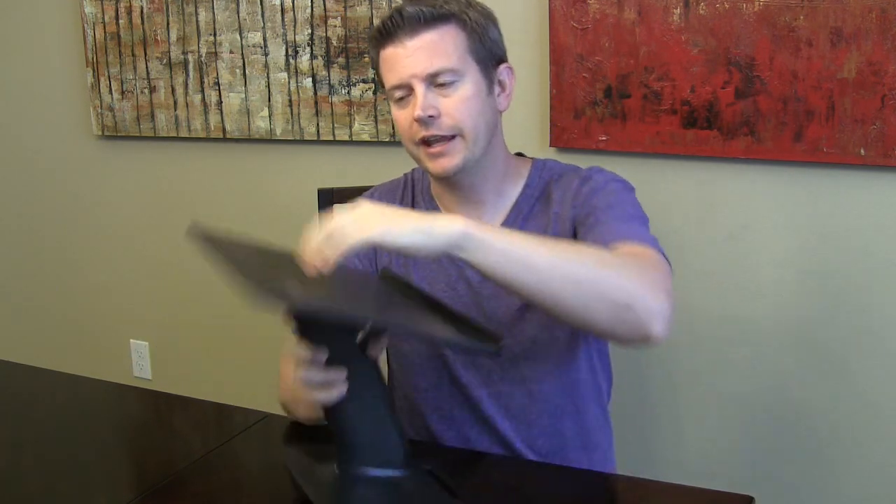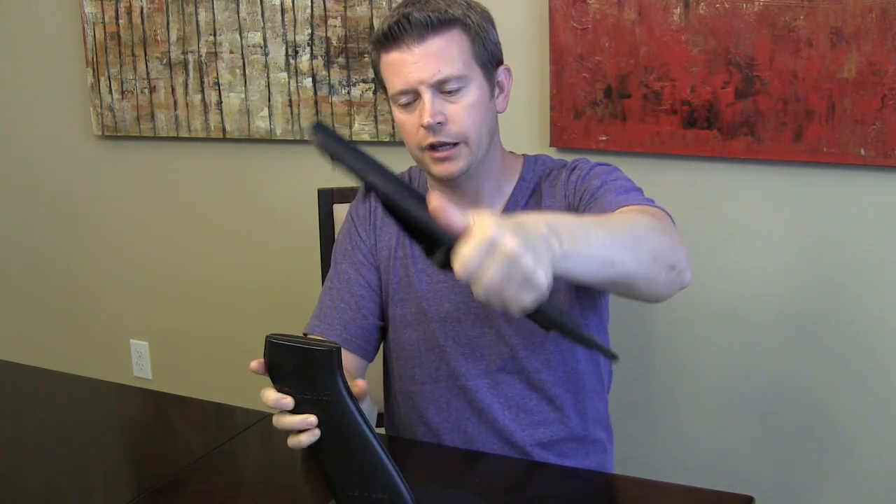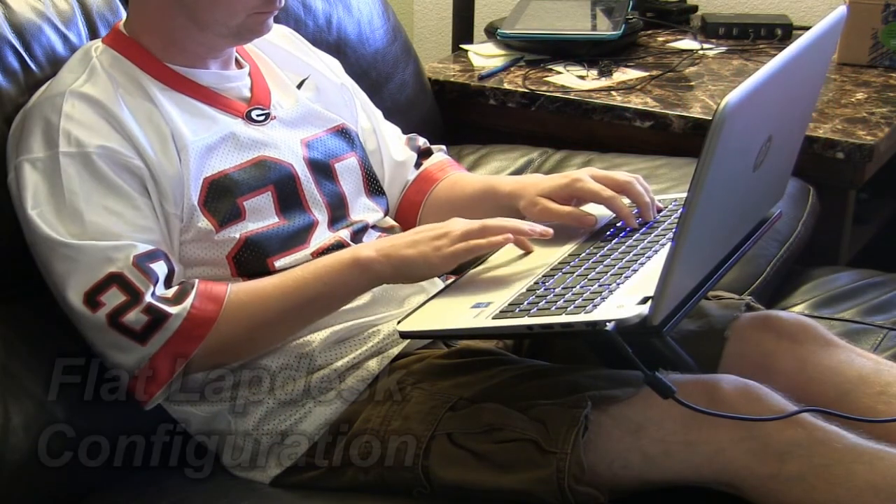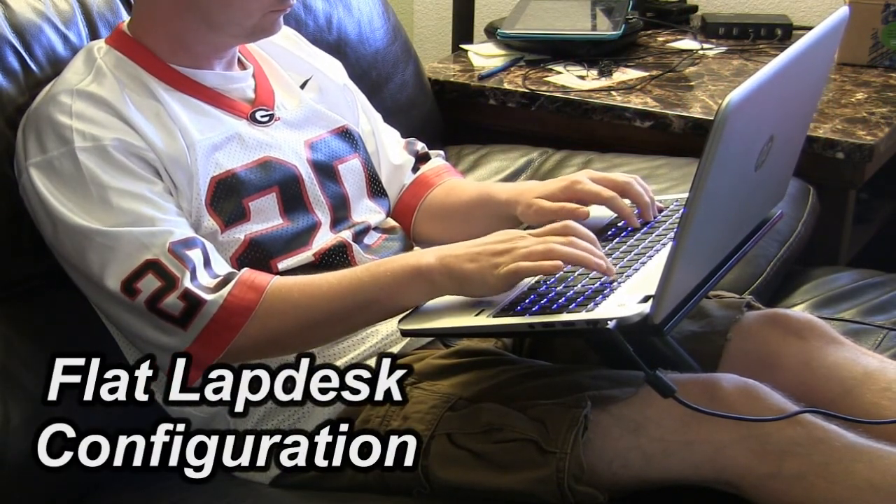This is an angled setup, and you can also have a flat setup, so you can have it either way. For typing on my computer, I kind of like the angled setup, but some people might prefer the flat setup.